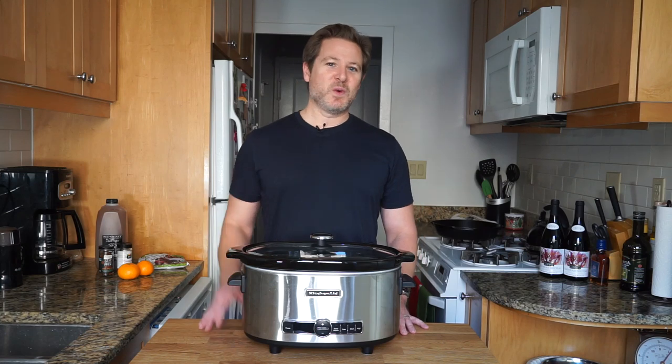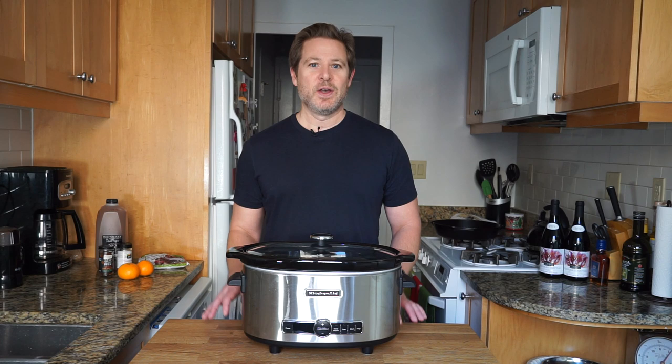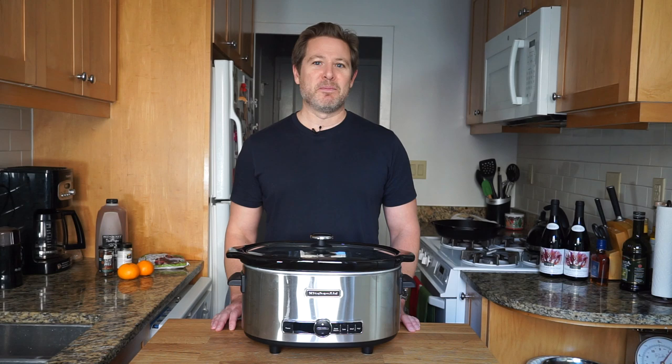Hey everyone, welcome to the show. I am City Escape Griller, and today for the holidays we are going to be making some mulled red wine. What that is is red wine mixed together with some spices, heated up and served piping hot, which is perfect for the holidays and perfect for this time of year. Stick around for some mulled red wine!